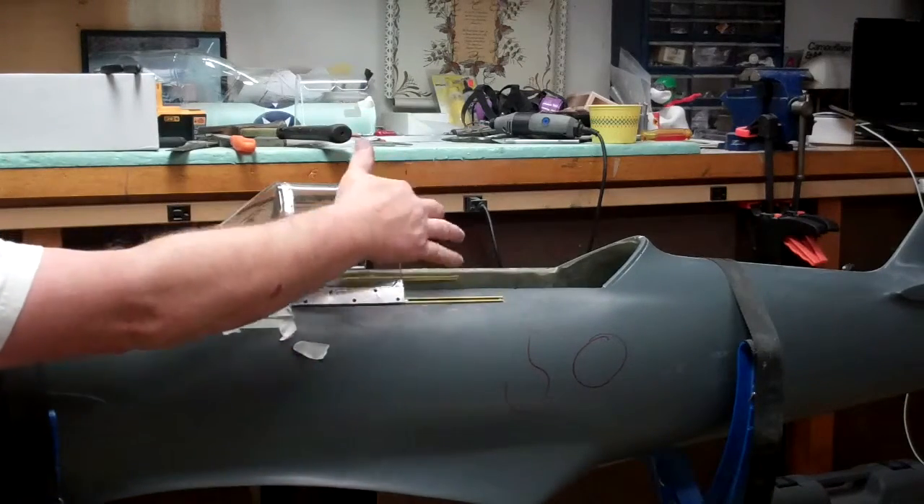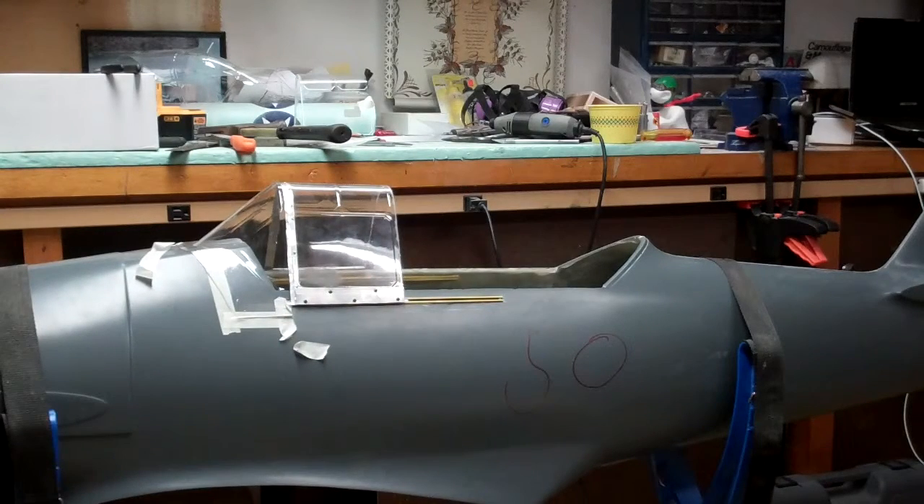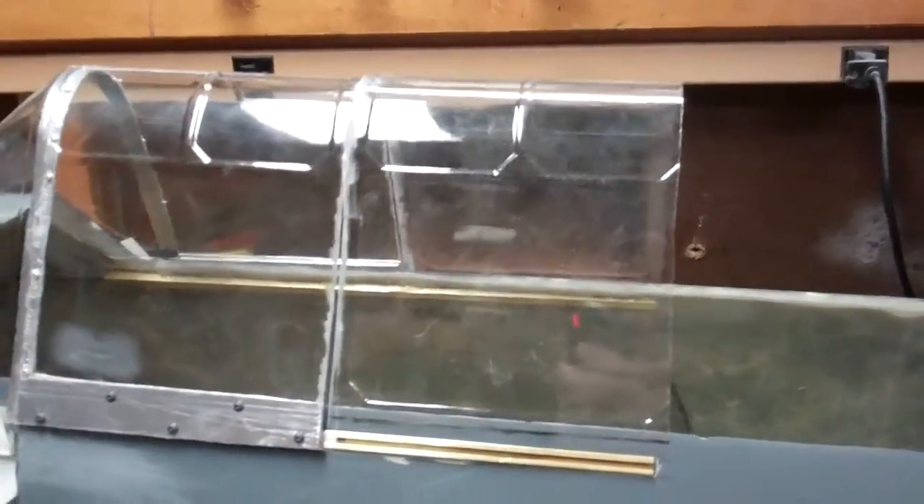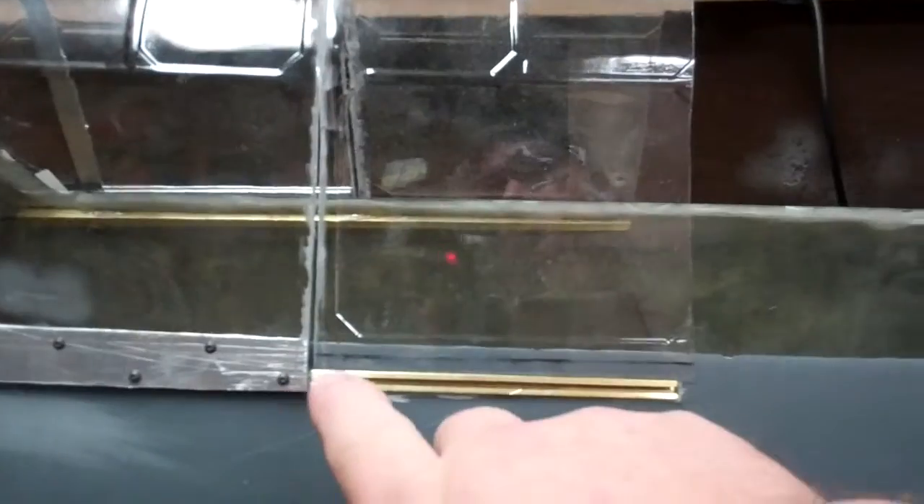Now the next step is going to be to get the inside, or the center stationary piece of glass, in and get it so that it fits underneath the canopy — the front slider. You can see here that I have the center section cut out already. What we want to do is trim the bottom so that it sits on that rail, just below the line of this canopy frame, so we can put the stiffener air dam piece in with the screws to hold it together so that the forward slider will slide over top of it. We'll mark it with a straight edge and trim it down slightly on both sides — probably about an eighth of an inch to start, then maybe a sixteenth.